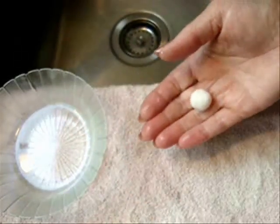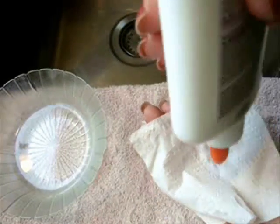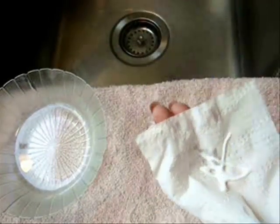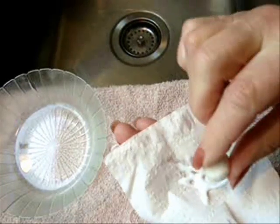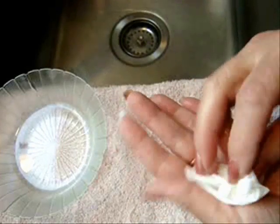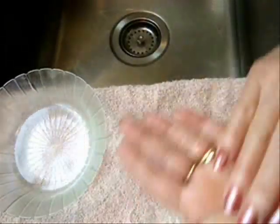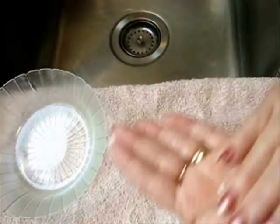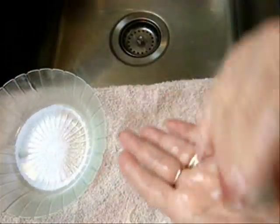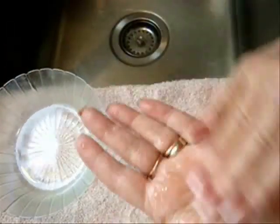So when you have your ball fairly round, set it aside to dry. If you want a larger ball, place another section in your hand, place your ball in there, wrap it around, wet your fingers, and start rolling. And if it starts to stick, put some water in the palm of your hand.